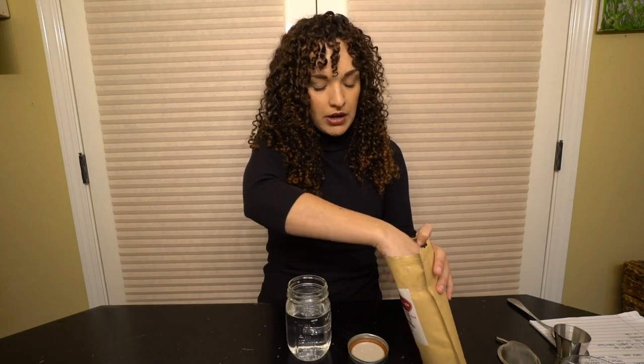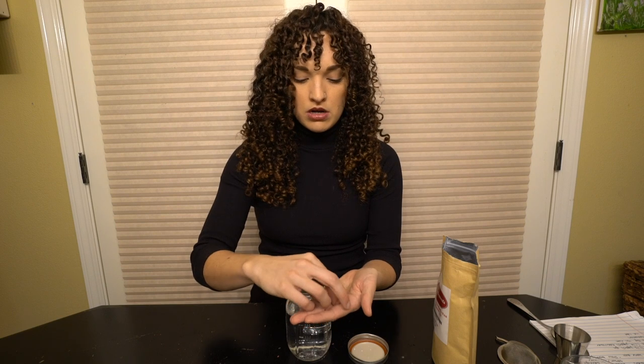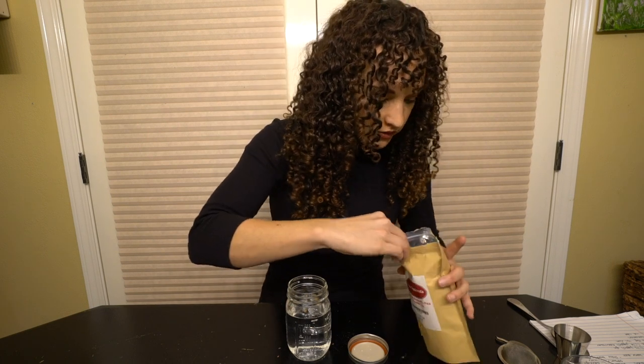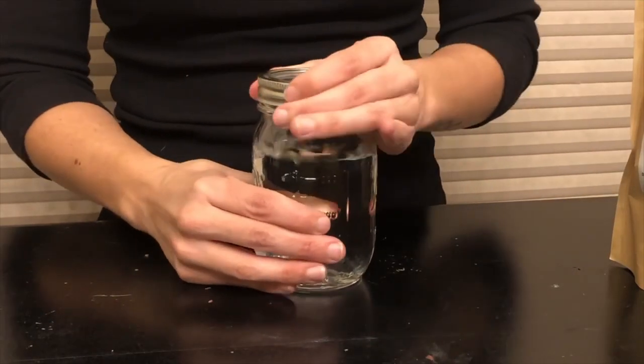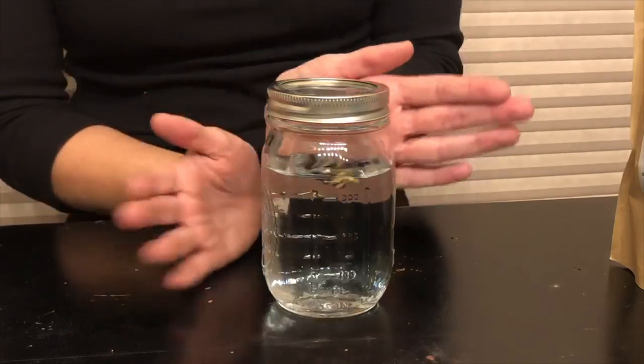You let it sit for three hours to overnight. I did it both ways and it has the same effect. The coolest part about butterfly pea flowers is that they don't have a flavor — I can't taste anything different with them in it. So let's go ahead and put these pea flowers in — about five or six. One, two, three, four, five, six — one more for good luck!